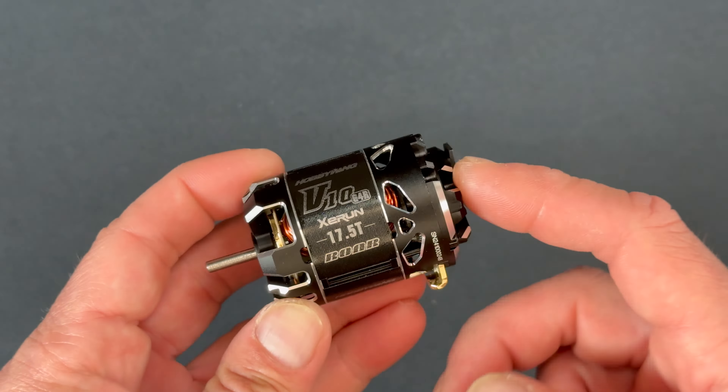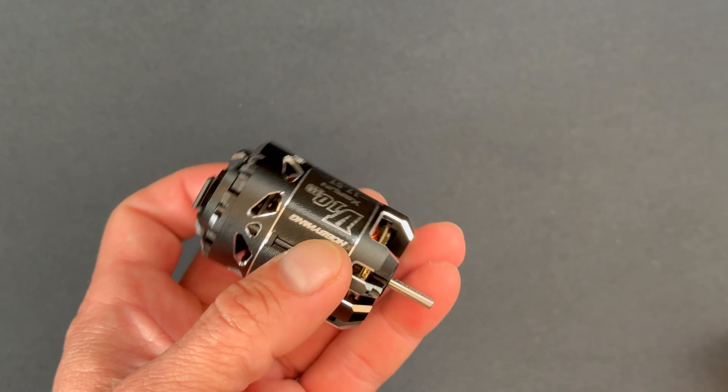Up next, we're going to pop this motor apart, do a rotor swap, and run it again on the tunelizer to compare the difference with the tuning rotor. First and foremost, there is an optional tuning rotor — it has a stronger magnetic strength, meaning more torque and less RPM. For some track conditions, say very high bite or very tight tracks, this is going to run a little better than the standard rotor that has more RPM and less torque.